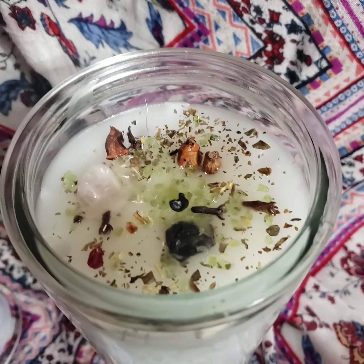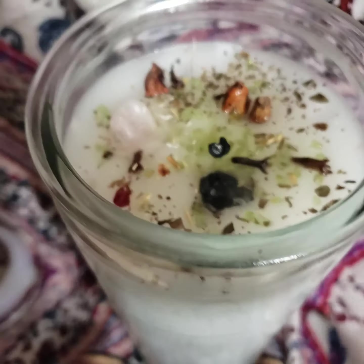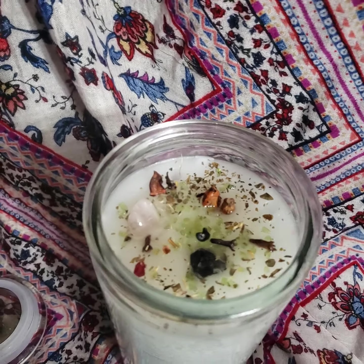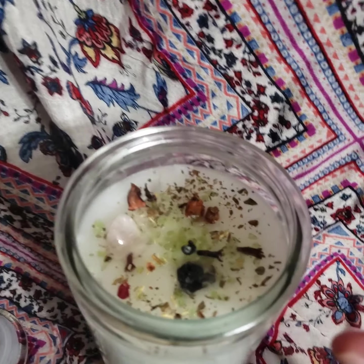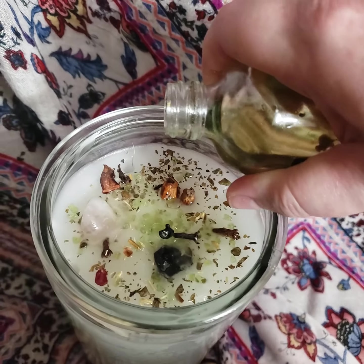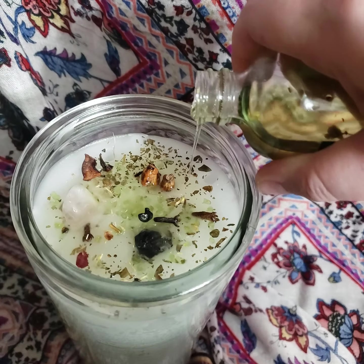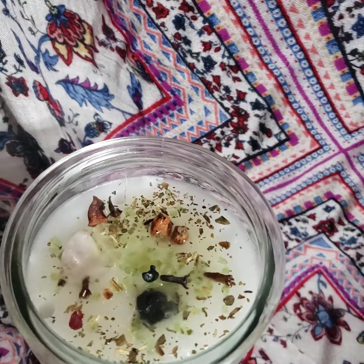So we have our herbs, we have our stones, and now we're putting our oils in. I have the intentions right below. Let's see if we can put this one in — I'm trying to look through the viewfinder and do it. That's a lot of oil, and that's the thing — these are really, really good candles.